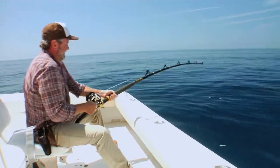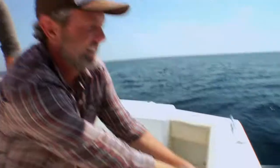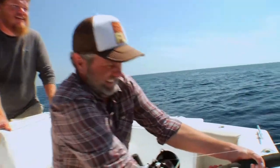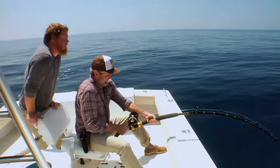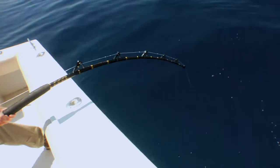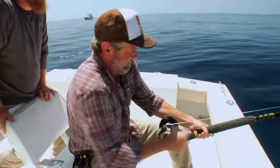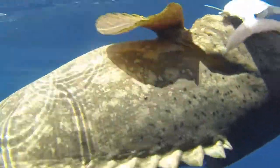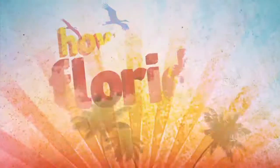You got it! I got something — I knew that workout plan would work. Pull on him. Keep going. Reel when you can. There's that bent rod we were doing. Oh my gosh. Woohoo! Ha ha!